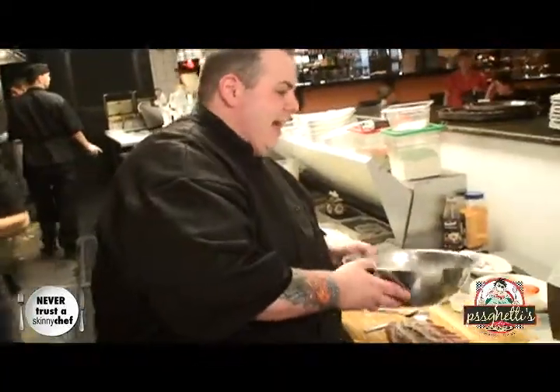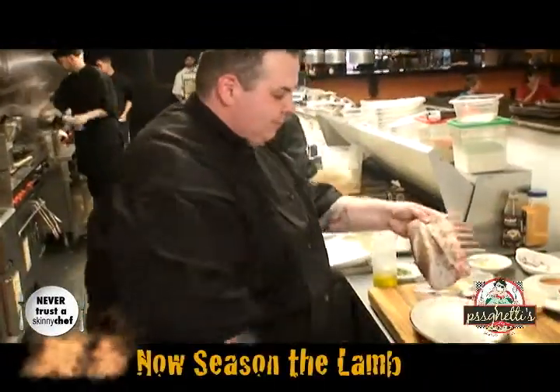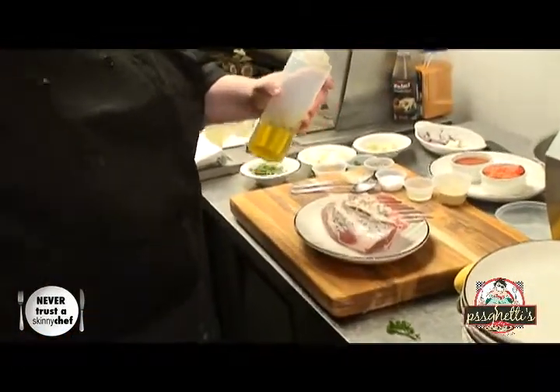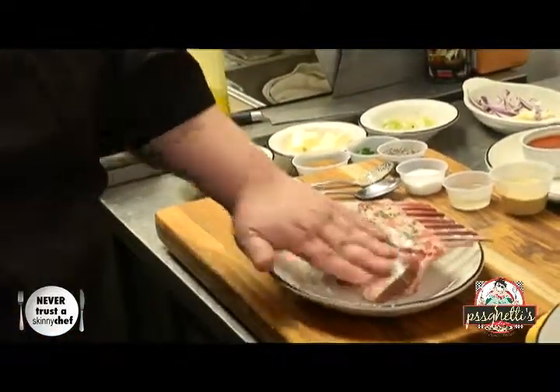Next, when I season meats or put mustard on them, I always use a separate plate so the coating doesn't touch the surface — it goes right onto the meat, and then straight from the plate to the grill or pan. Never put dry ingredients on the meat first. You always want to start with a little olive oil and massage it in there.